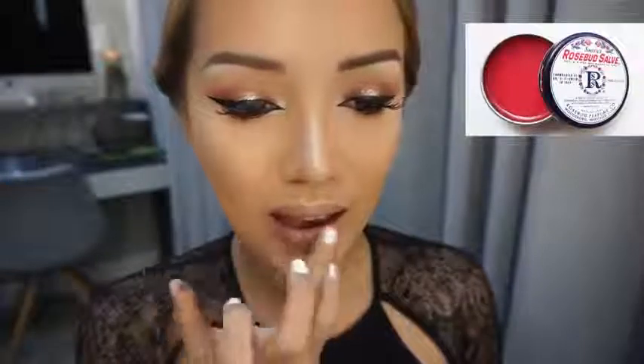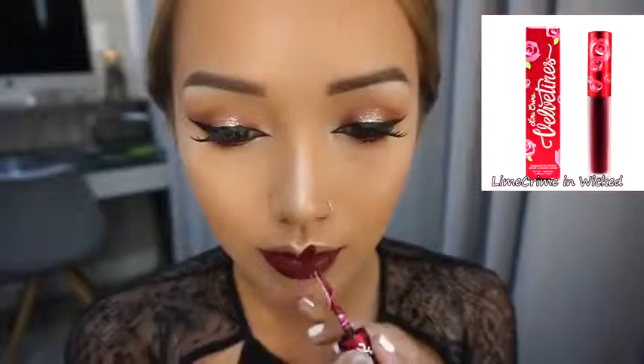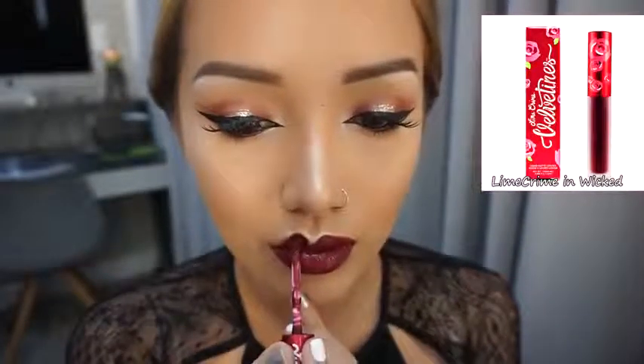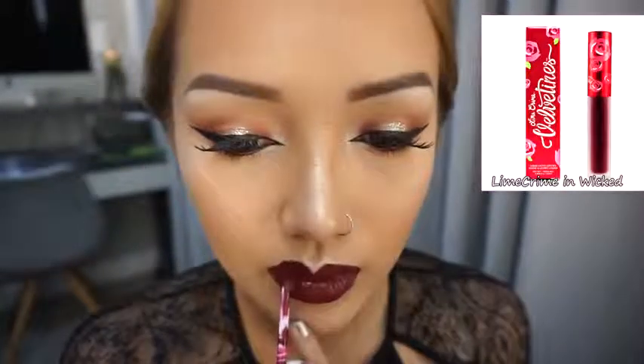Finally, I'm just gonna add some lip balm and then some super matte liquid lipstick. This one is my favorite — I love the color on me, it's beautiful and it definitely makes a statement. And that's it! Thank you for watching.